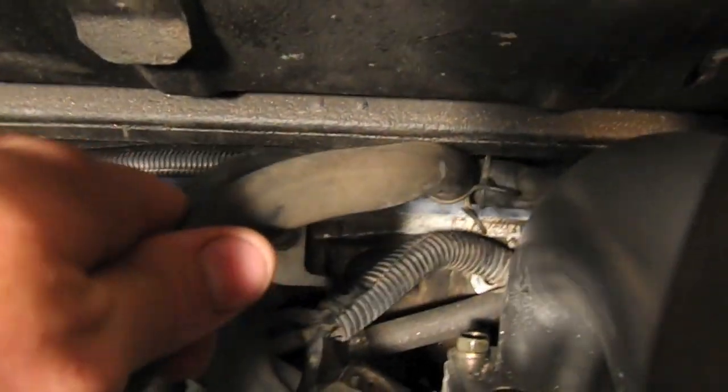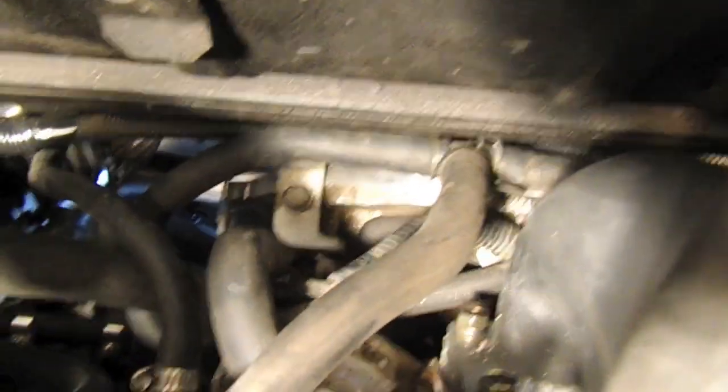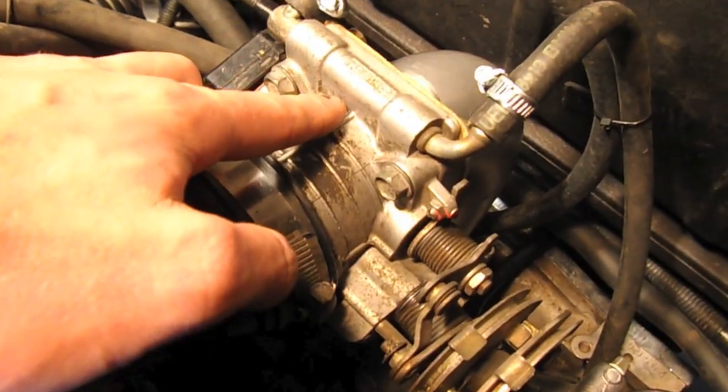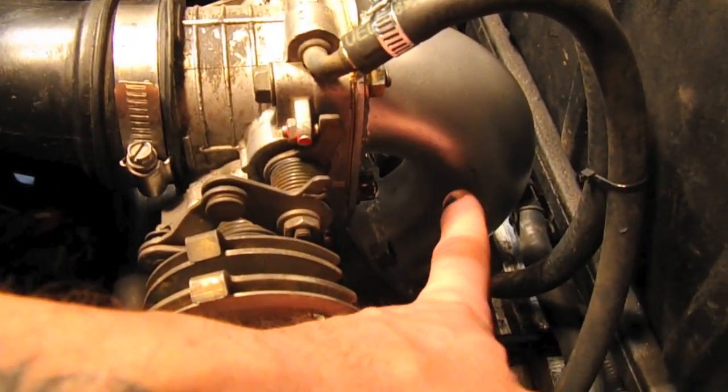All the breather connections then need to take place. I have a little T down here, and also from the crankcase breather to the PCV valve. Here we have the throttle body along with the throttle body reverser.